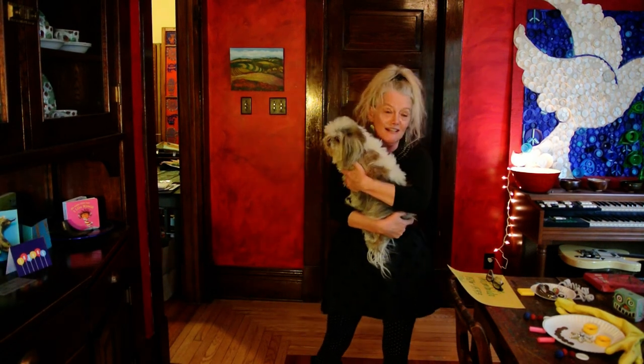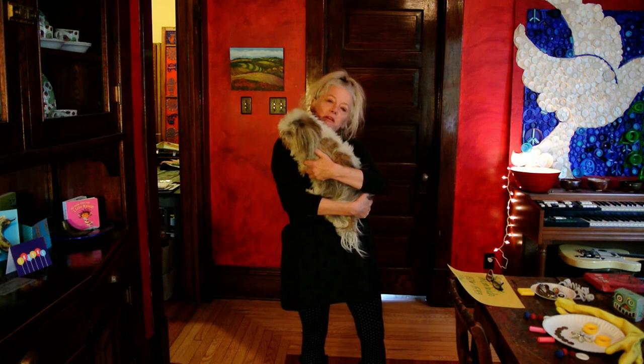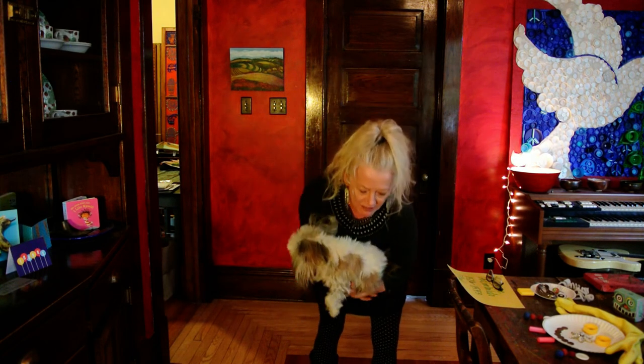Thank you for the steel guitar with a slide. Buenos Dias Artistas. Hello artists! Emily the art dog and I are going to teach you a very fun way to make art, and I think you're really going to like it.